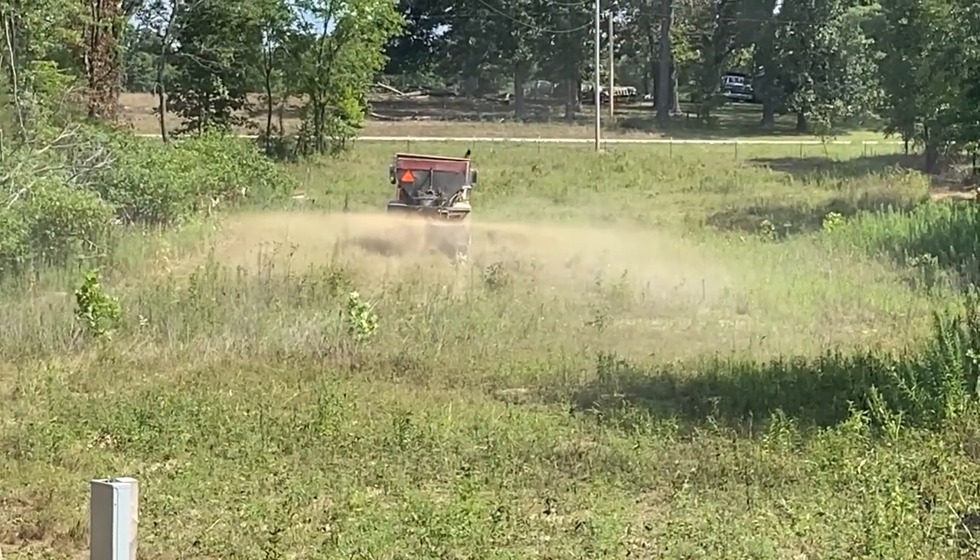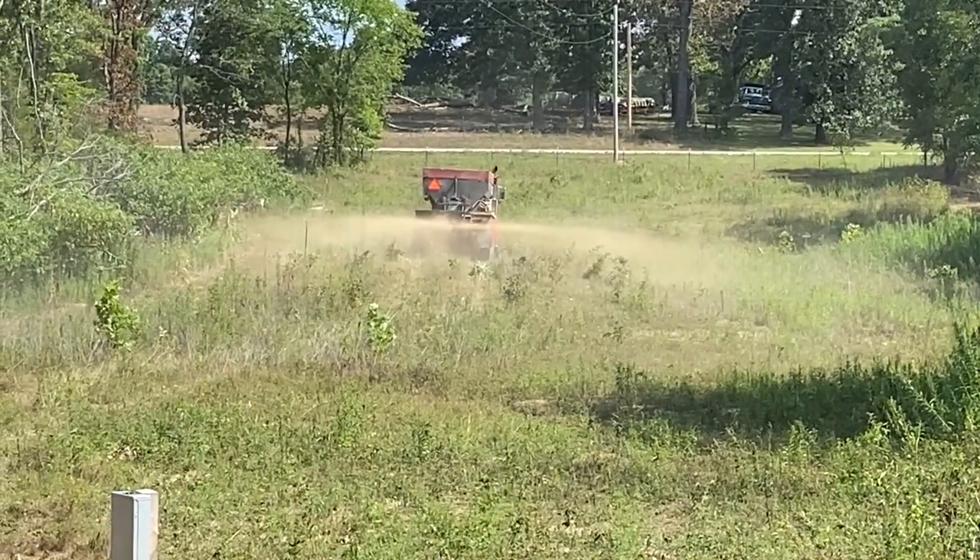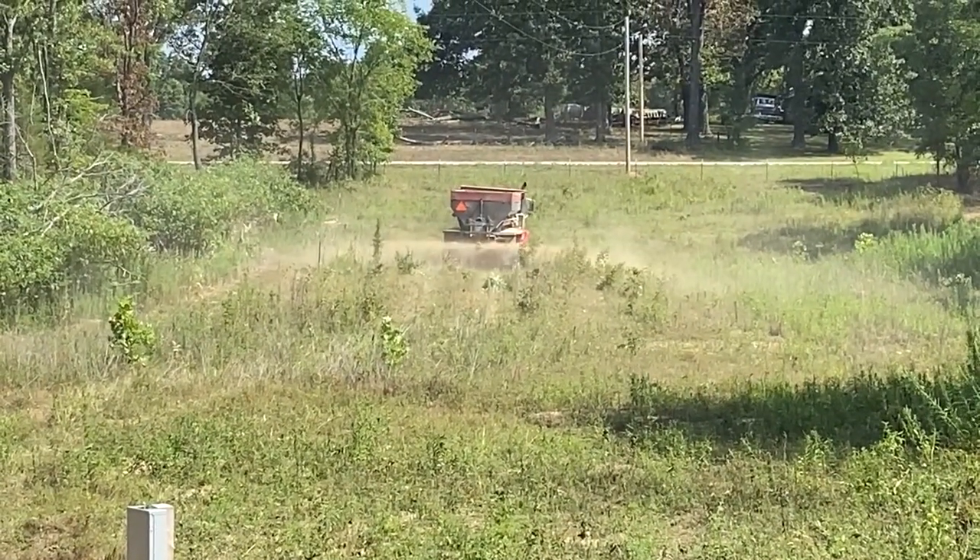This is old nasty power line access. Pretty much just weeds, rocky. There's a little bit of grass in there.